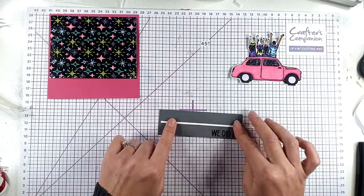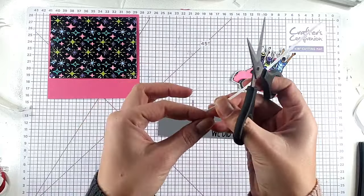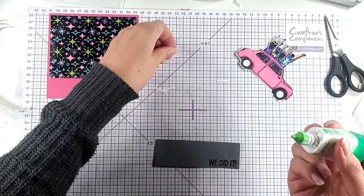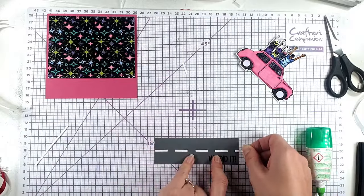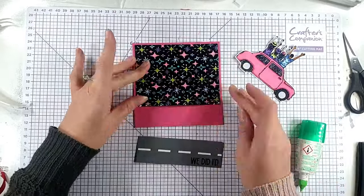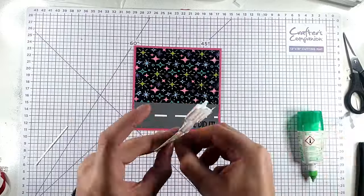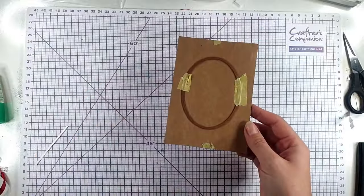Then I've got this piece of white cardstock, just a really thin strip, and I'm going to cut that because I want to make road markings across this so it looks like the cars are on the road. I'm going to cut a piece and then move that along and use it to measure out the other pieces so they're all roughly the same length, and then I'm going to glue those across the middle of my road. Then I'm going to glue these pieces onto the card and pop my car up on some foam pads. I think that's a really nice celebration card.